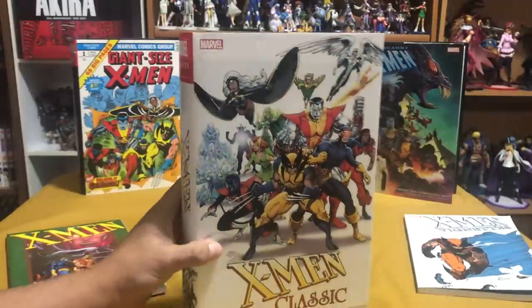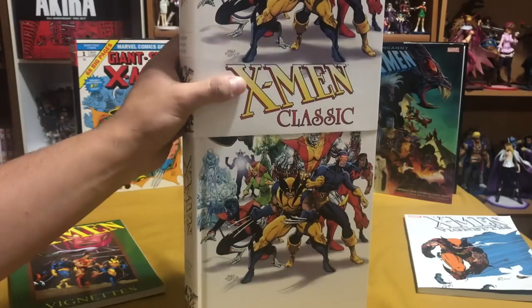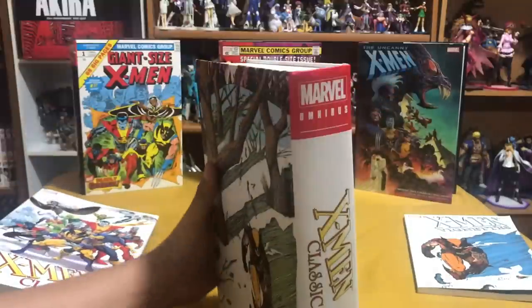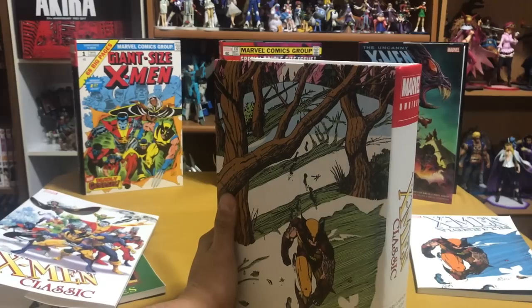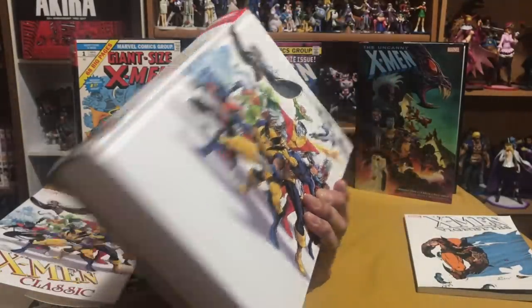It was a series that started back in 1986. Back then, we really didn't have collected editions like trade paperbacks and things like that. So if you wanted to get a copy of Giant Size X-Men number one or Uncanny X-Men 94, you'd have to go and get the actual comic book, and that, even back then, could cost you a couple hundred dollars.